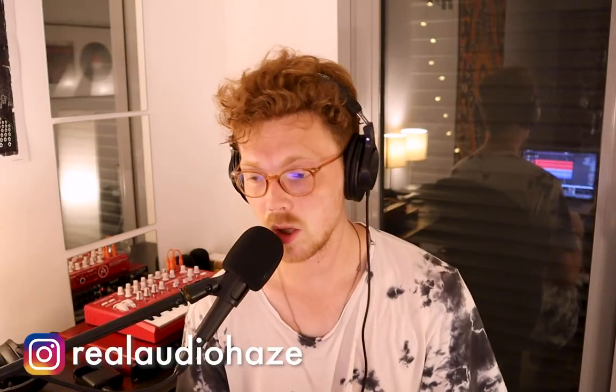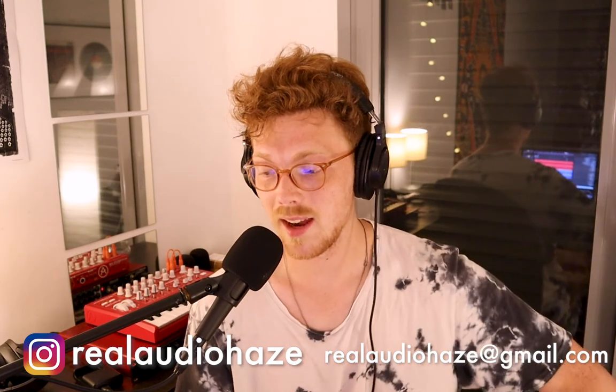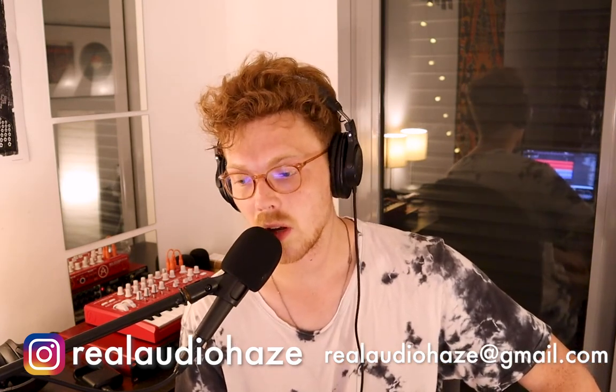This vocal chain is a pretty complex example of how you can achieve that podcast voiceover sound, but don't think it's just compression, de-essing, and EQ — it could be, but you can do a lot with different plugins to make your voice stand out. Thank you so much. Follow me on Instagram at Real Audio Haze, and if you'd like to work on a mixing project or take lessons, email me at realaudiohaze@gmail.com. See you in the next video!